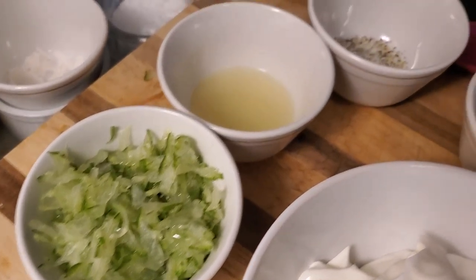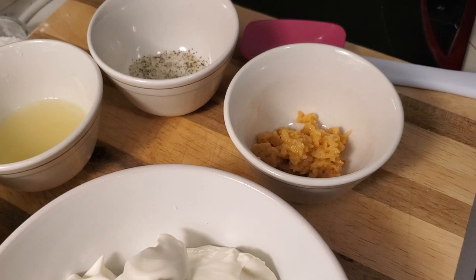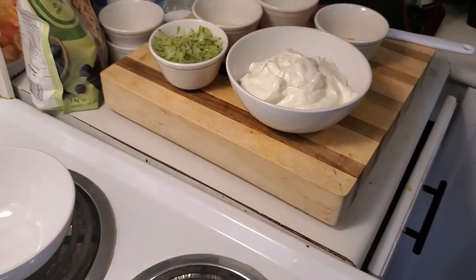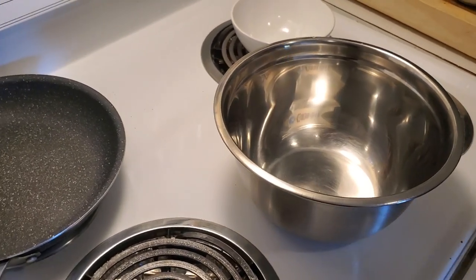We've got freshly squeezed lemon, a little salt and pepper and fresh minced garlic. Now what we're gonna do is we're gonna put this all into our lovely stainless steel mixing bowl and show you how easy it is to put together.